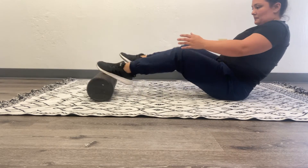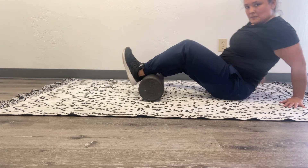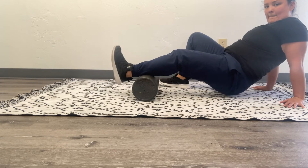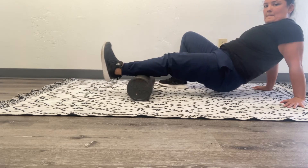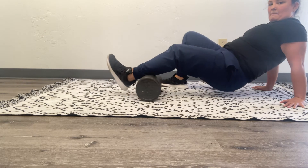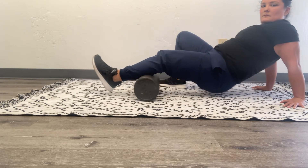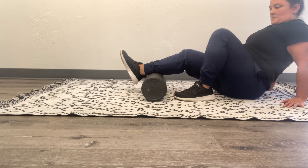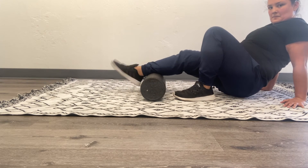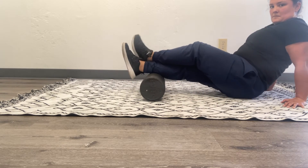Here I'm going to show calf rolling. This is the back of the calf — you're going to flex your toes toward your knee to lengthen the muscle and get deeper through the layers. I'm using my other leg to push and roll me. You can also use both legs on top of the roller and use your arms and body weight as a push-pull sensation.